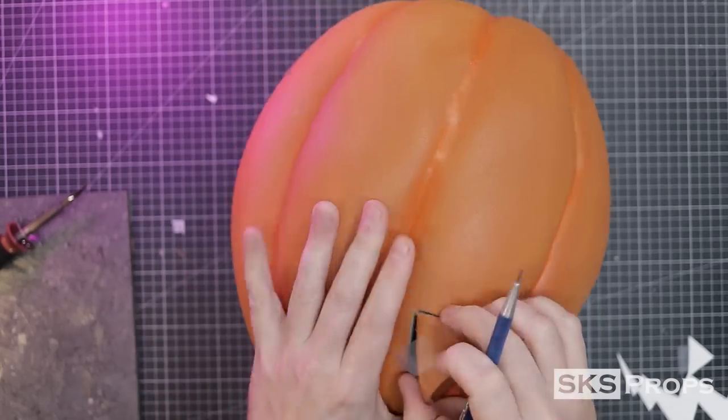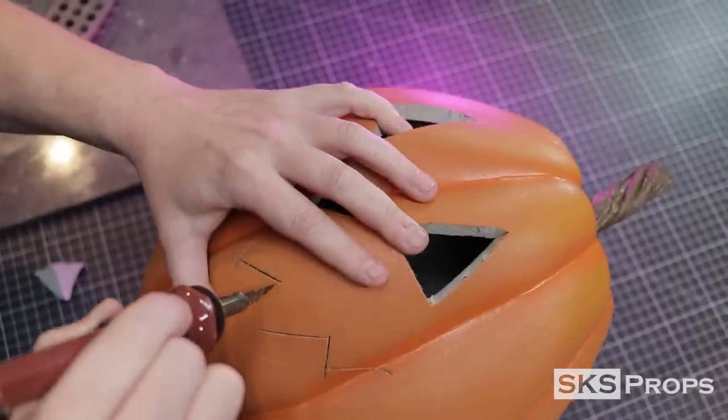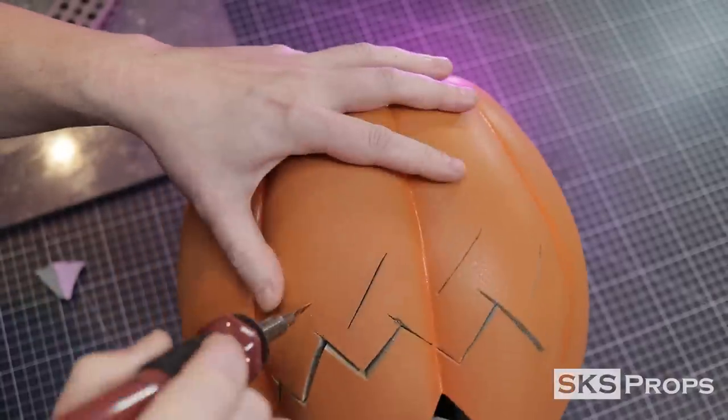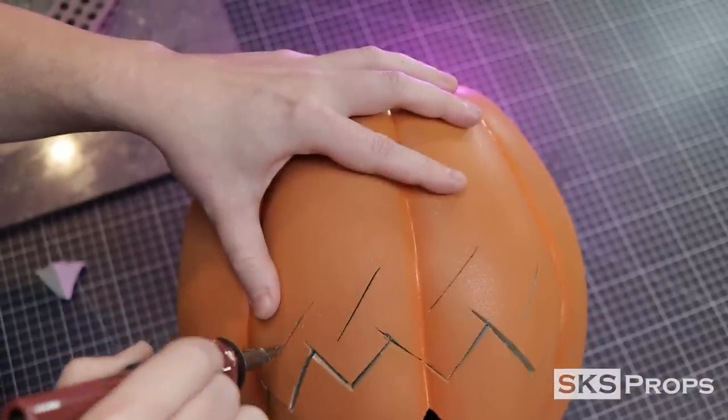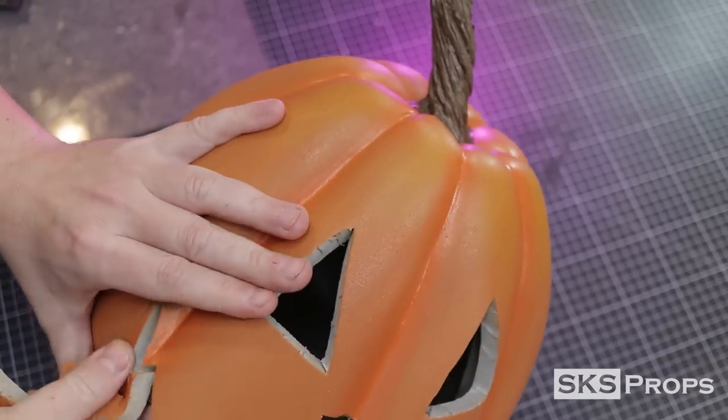Now because I am going to be hot cutting foam, I recommend to wear a respirator and do this in a well-ventilated area. The hot knife is pressed into the foam and I slowly follow the lines until the section is complete. I then use a small pick to help me pull out the piece of foam that I don't need. Moving on to the mouth, I try to do all my directional cuts at once and then go back the opposite way. Once complete, I pop the mouth out — that's how easy it is to carve an EVA foam pumpkin.